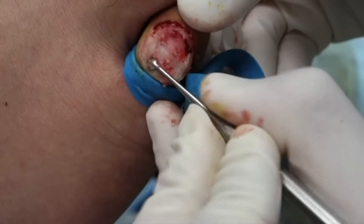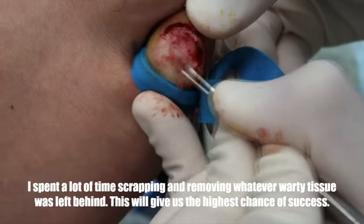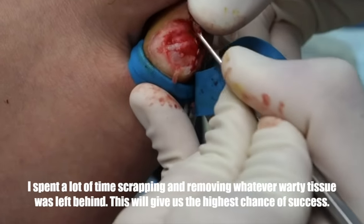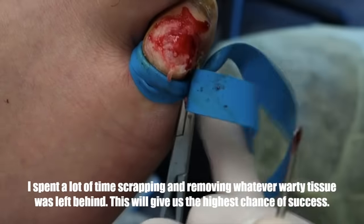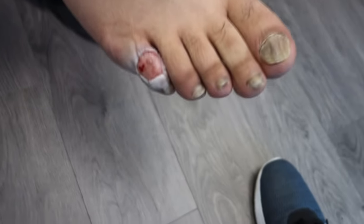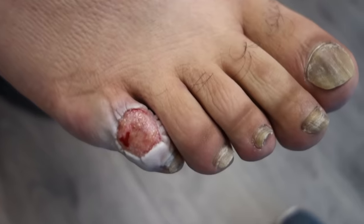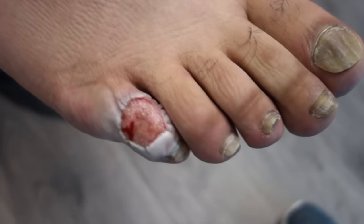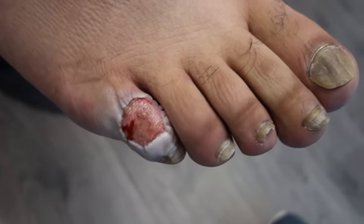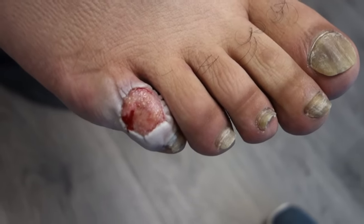I'm gonna scrape down as much as I can, then we apply electricity, then we apply acid — and that's the best we can do. Two times every day. As you can see it's really moist. There's no signs of infection, no redness, no pus, no smell. Pain level is okay? It's like a 2 out of 10.